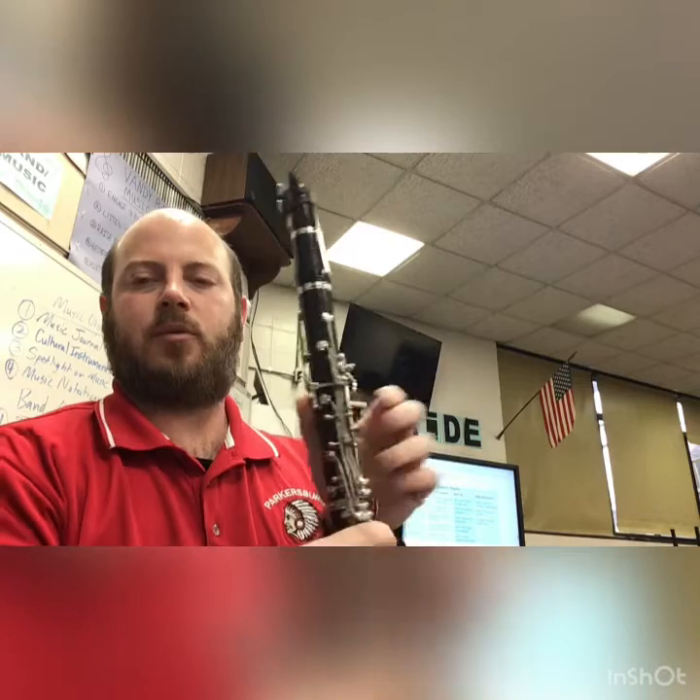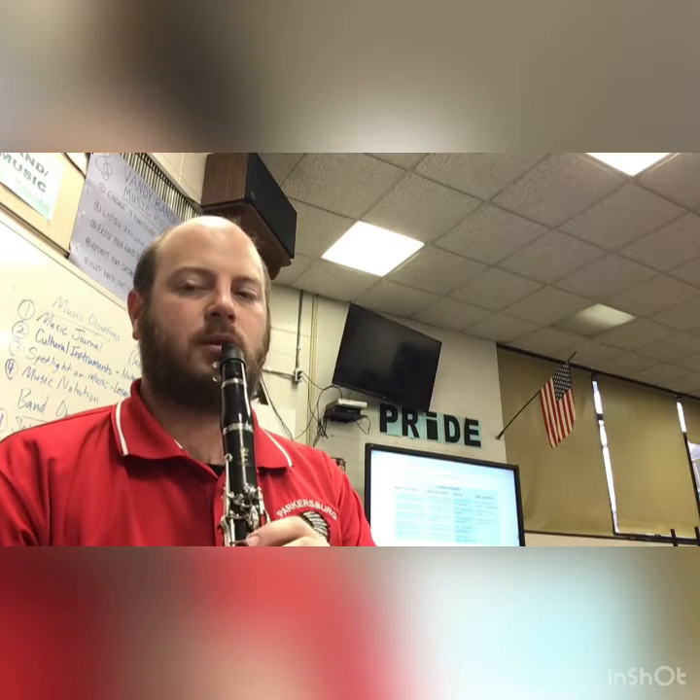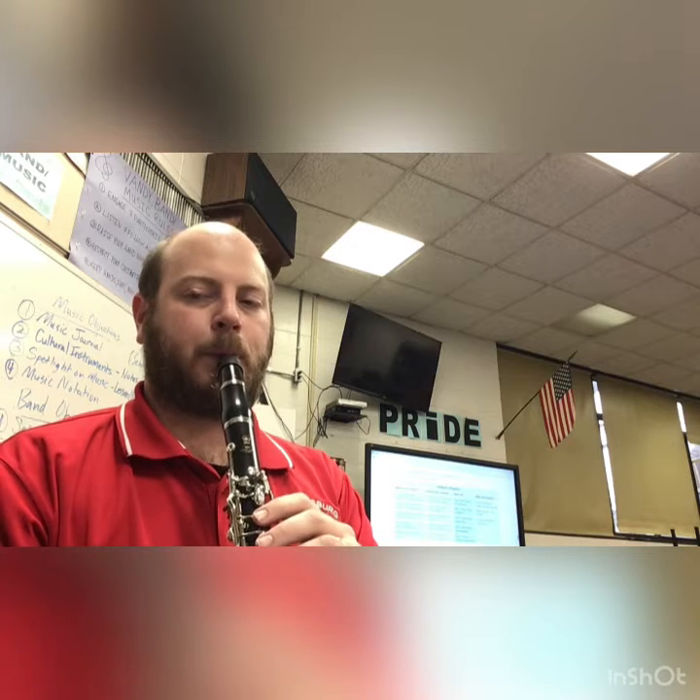So the next note is just F with your thumb only, right — bottom space. Let's do that, whole notes. One, two, ready, go.